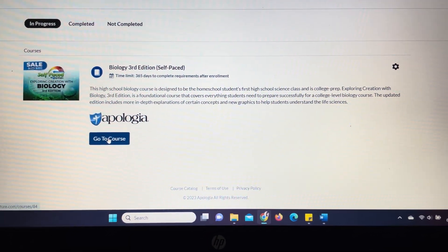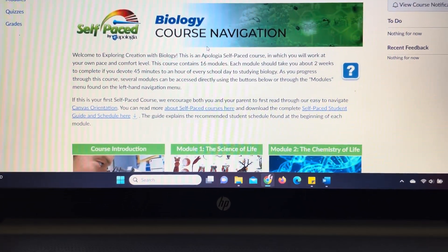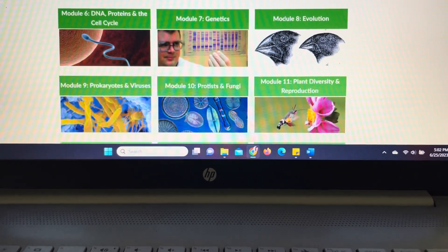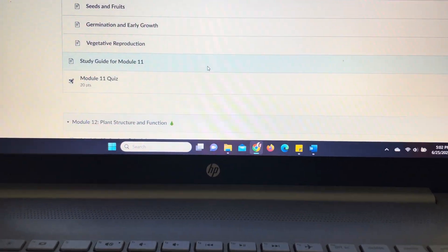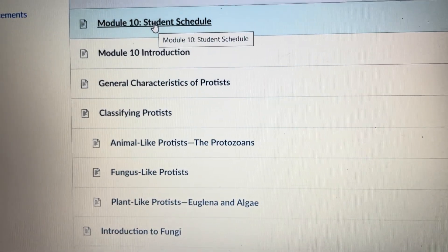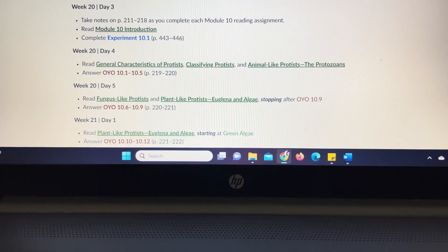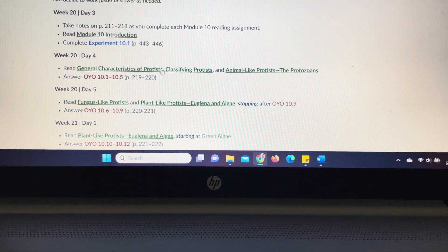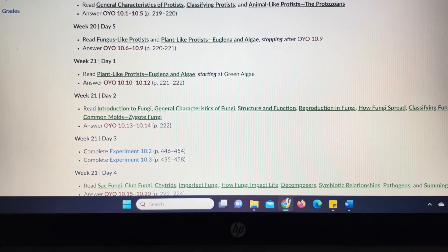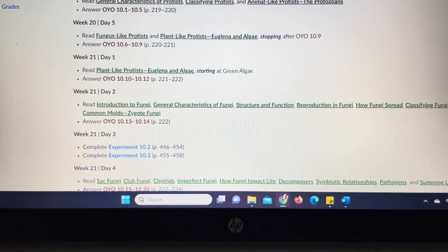Really quickly, I wanted to show you what the self-paced course looks like when you head inside of it. You'll see the title at the top and all of the modules listed for you. All your child will have to do is log in every day and it will give them a schedule for the module they're on — it breaks it down day by day. If they're not using the notebook, they can also just use this as their guide every single day to hop in and click on their lessons.